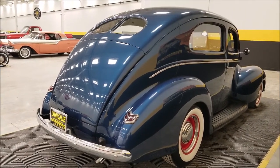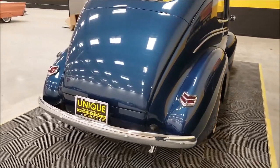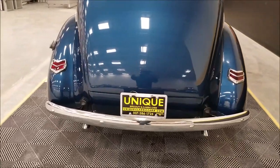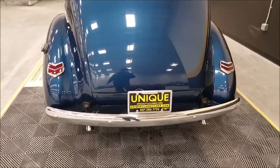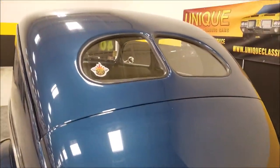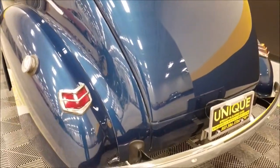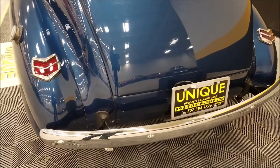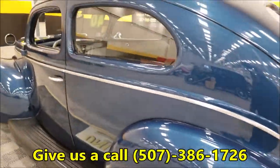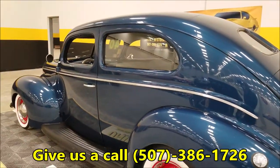In those receipts there's also a new steering column with tilt, and it also has power windows. You can see the quality of the paint finish — it's very nice. Coming around to the bright work in the back, also a nice shade. Call us at 507-386-1726.